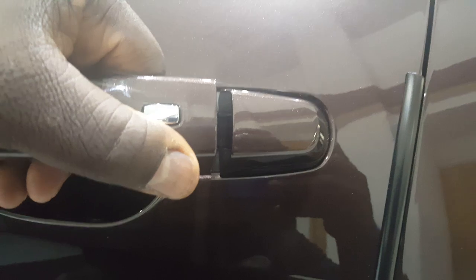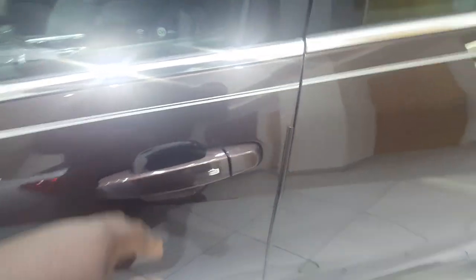What you're actually going to do is pull on the door handle and put the key in at the same time, and it will pop off. I'm going to give you a quick tutorial — give me a moment.